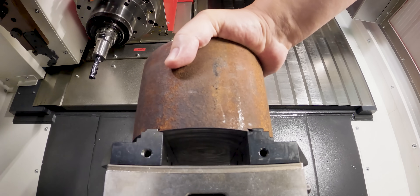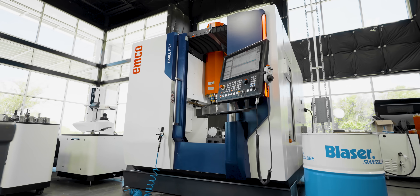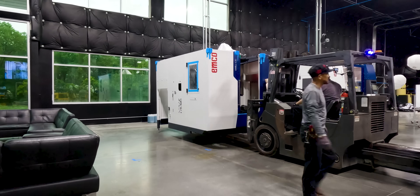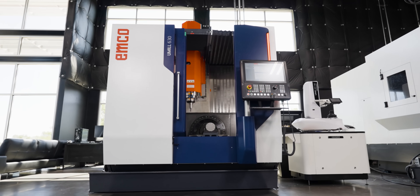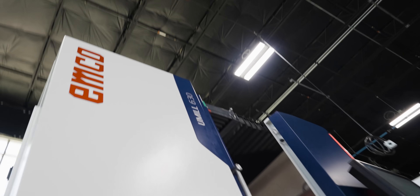I've got a six inch diameter chunk of 4140 here and we're gonna full slot this sucker in our brand new UMIL 630. Let's go! This is a super sick machine — it's a really compact machine, very small footprint.